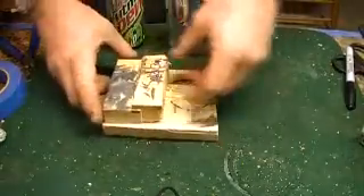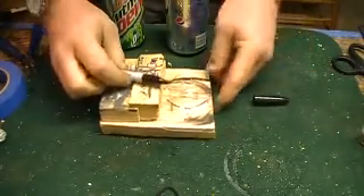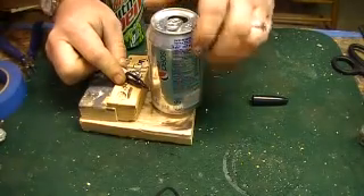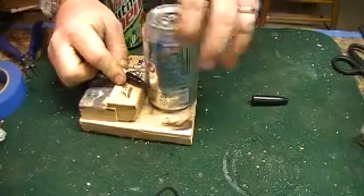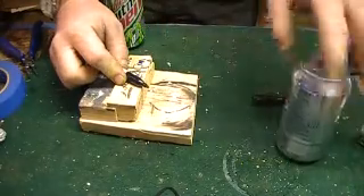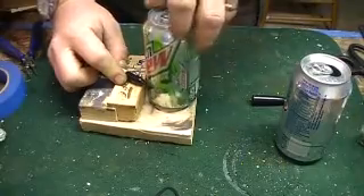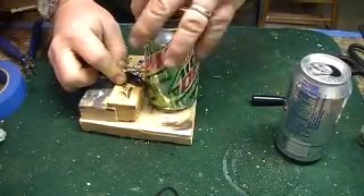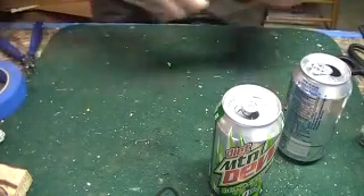One thing that's not required but very handy — I made a jig for marking the height of the soda cans. Accurately marking the cans is going to be really important, and making a nice smooth cut is going to be really important. Again, not necessary but it's very handy to have.